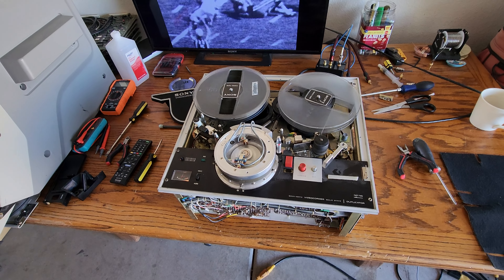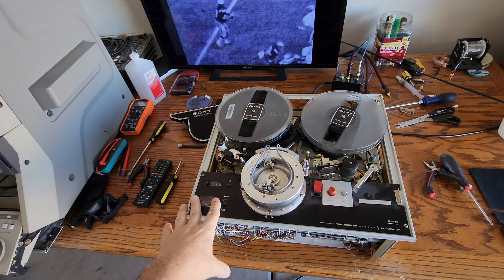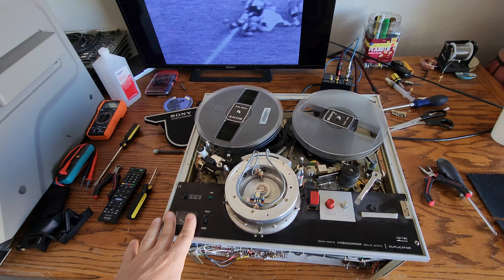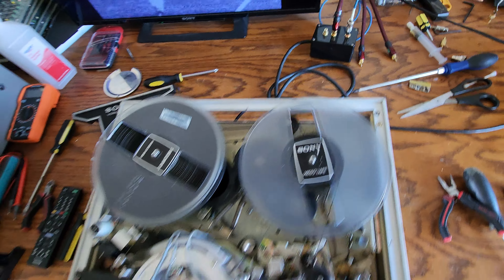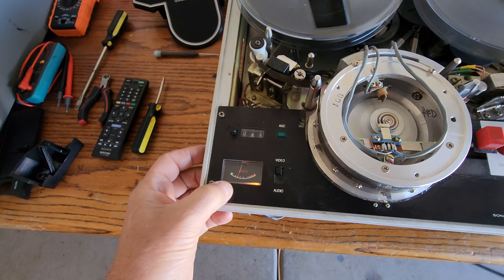Good morning everybody on YouTube. This is Rick Thomas from Obsolete Video Services. We're working on the Sony CB2200 Skip Field Machine. Yesterday we got the video and everything up and running with the breaker box that I finished building for video output and audio. We're getting some very, very good video signal out of this unit.